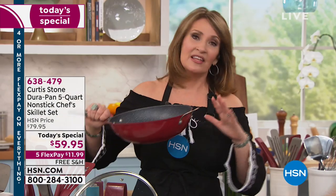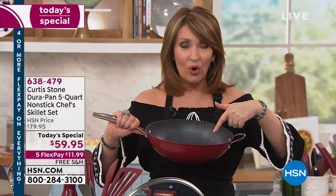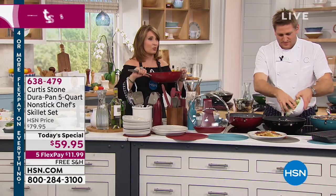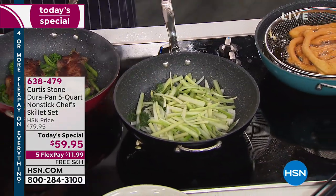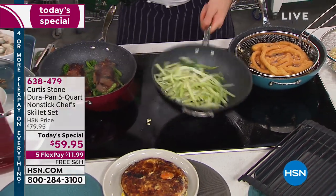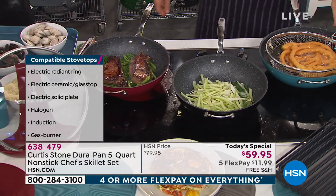You can bake in this — you can put this in the oven up to 450 degrees. Even the tempered glass lid will go to 400 degrees in the oven. You can bake, roast, and broil in this, on any type of stovetop — gas, electric, induction, whatever you have. It's a tiny little investment for a pan that will make life easier in the kitchen and healthier.